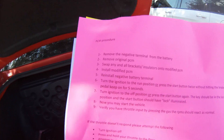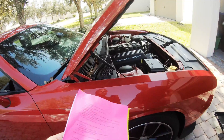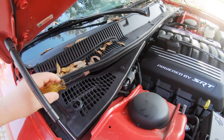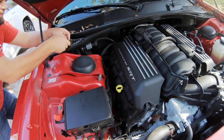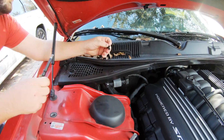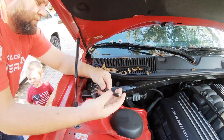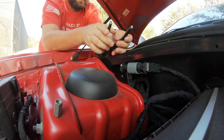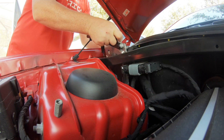All right, step two — remove the original PCM. This is pretty easy. I've got to take this out — this is the difficult part. It's not a complicated thing, it's just very awkward because of the spacing and everything.